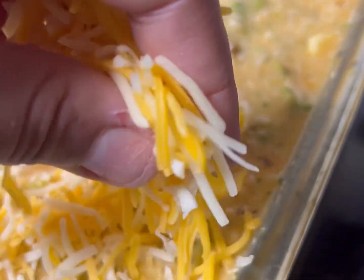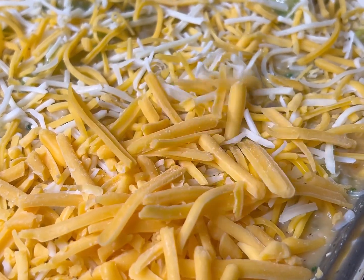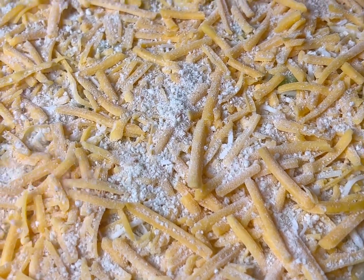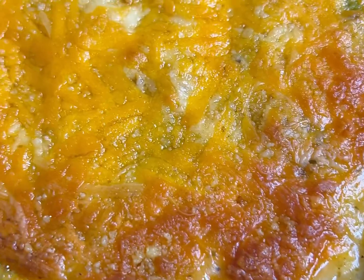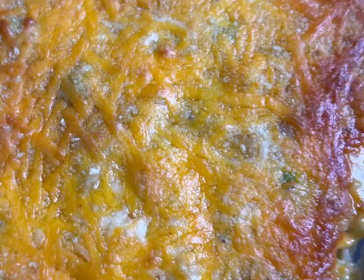I'm gonna start off with the Colby jack first, and then after that I'm gonna add a little bit of that mild cheddar. You guys can use whatever kind of cheese you want. Then I'm gonna take some of those breadcrumbs and just sprinkle those right on top of our casserole. Oh my gosh, this looks fire.